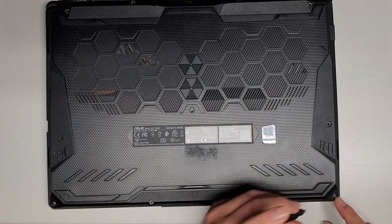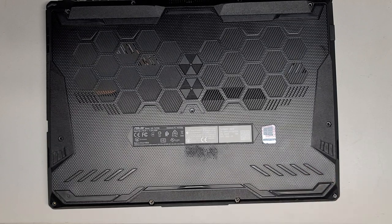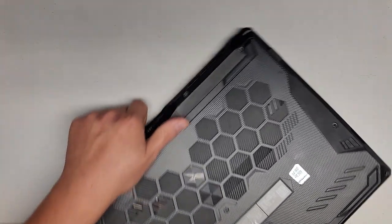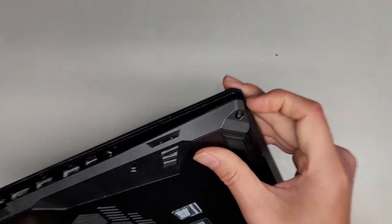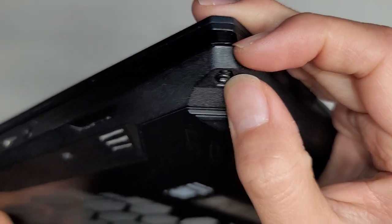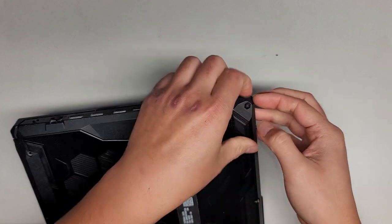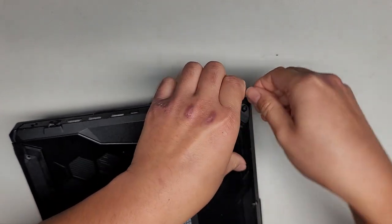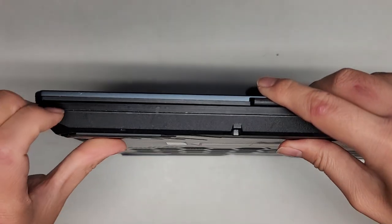I don't know why this screw was already out — it's a little bit stripped, but it seems like it's popping out okay. You can see there's somewhat of a gap here; I don't know if that's because the customer opened it in the past. This screw actually seems to stay in place — I have a feeling there's a little washer that holds it in and that helps pop this up slightly so you can get a starting spot to pop the cover off.